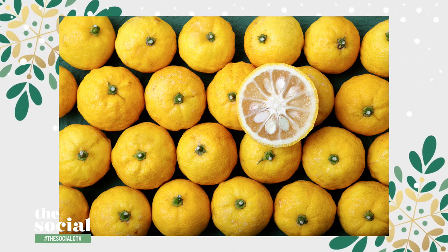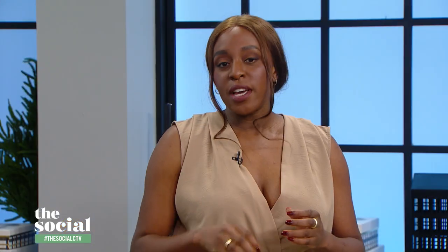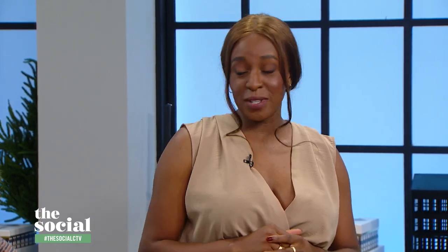And when you cut the fruit in half, you will notice that it has a lot of seeds. Due to the many seeds in yuzu, it's quite difficult extracting the juice from it. And because of that, as well as difficulties in harvesting, yuzu tends to be very expensive compared to other citruses.